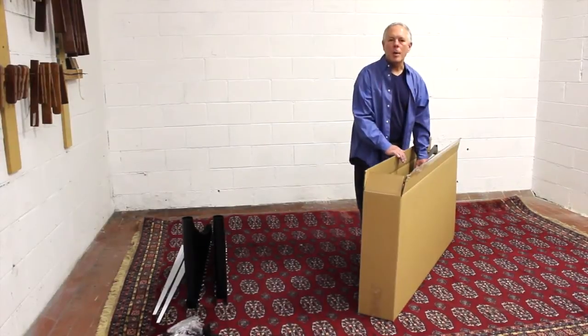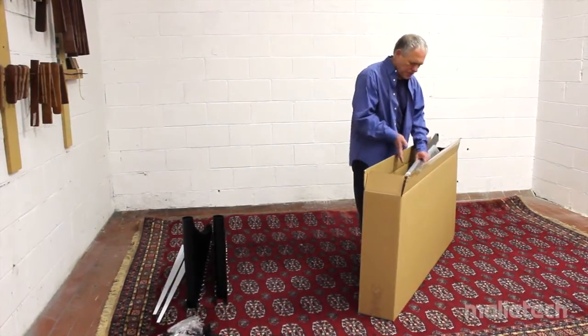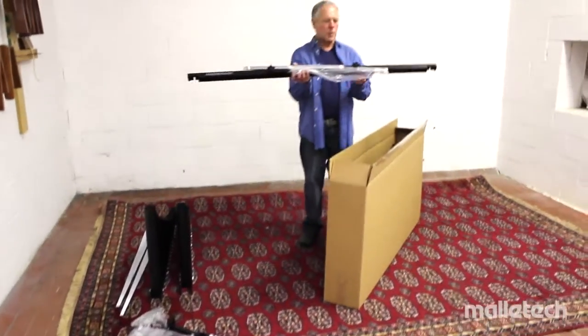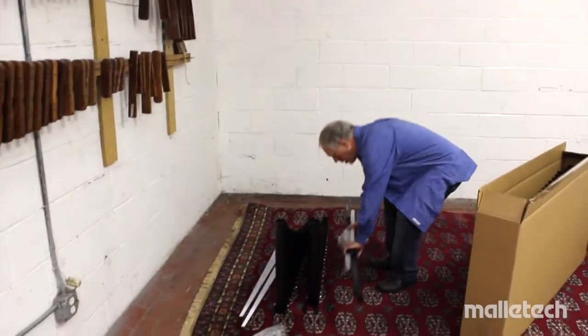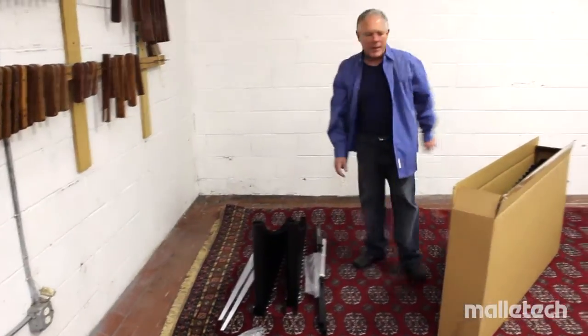In this box we've got the harp, folding legs, and the bottom crossbar. I'm going to take that out and set it aside next to the resonators and other parts. We'll come back to that in a few minutes.